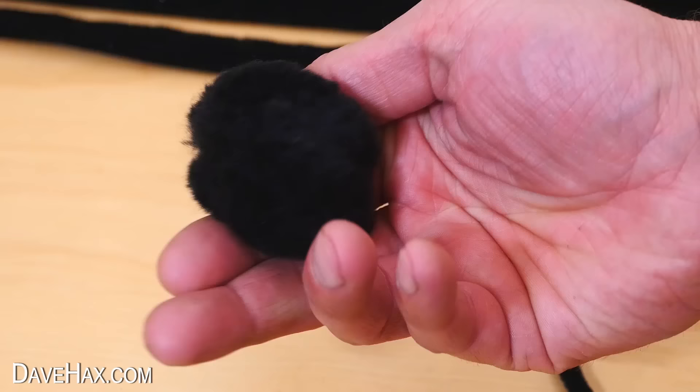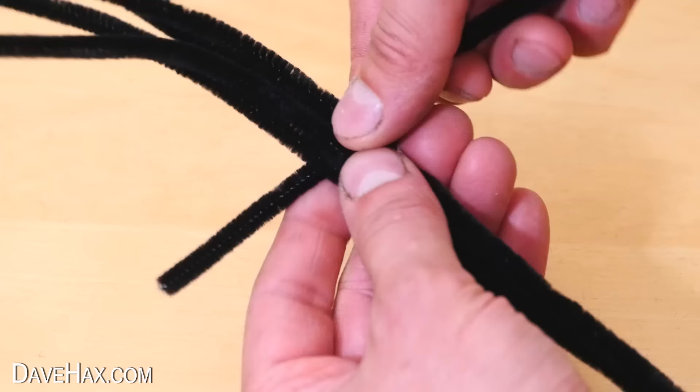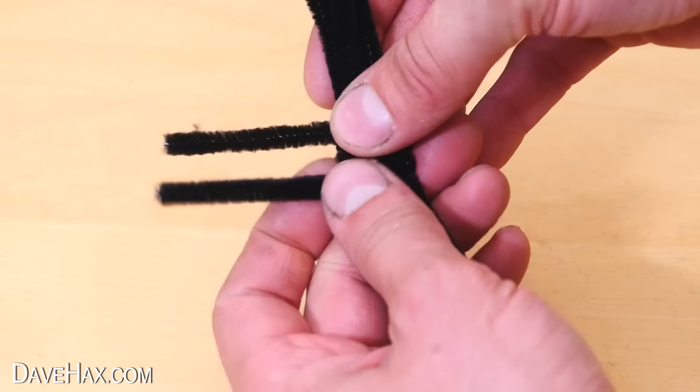We're gonna need a pack of black furry pipe cleaners and a furry black pom-pom. Line up four of the pipe cleaners next to each other, and hold them together with another one wrapped around the middle like this. Leave the ends poking out of the front about two inches.